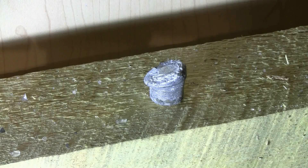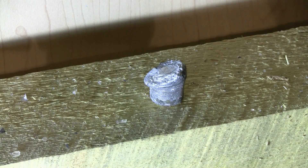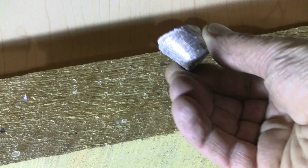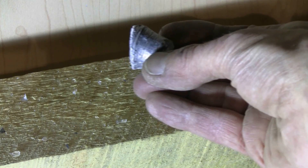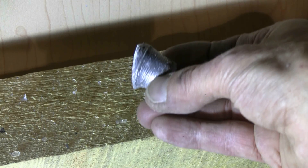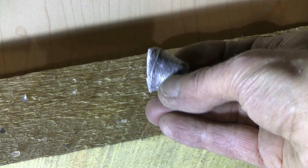Here's a quick look at the recovered lead slug that went through the TV and embedded itself in a three-quarter inch thick particle board piece of backstop. That slug mushroomed nicely against the glass of the TV — definitely did a good job.